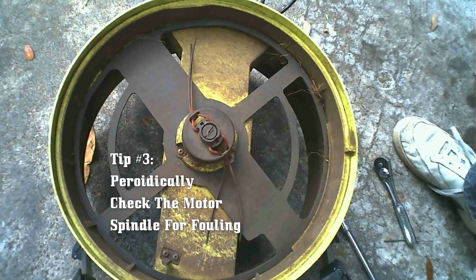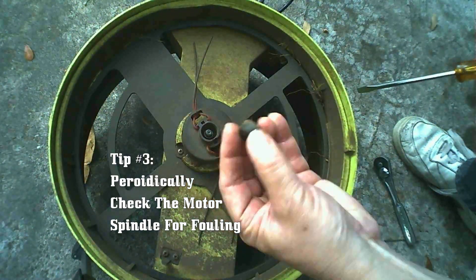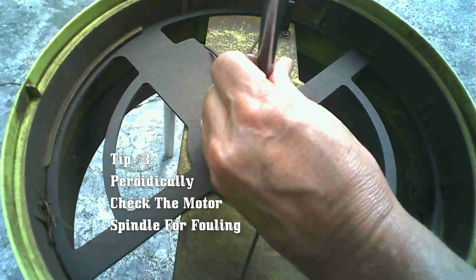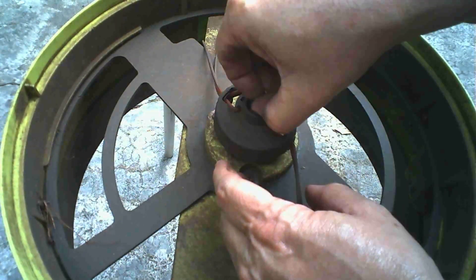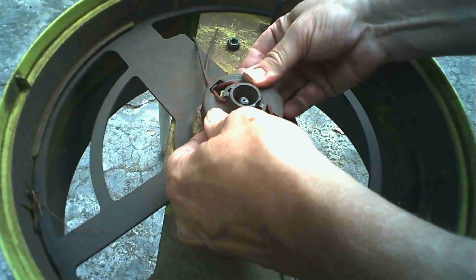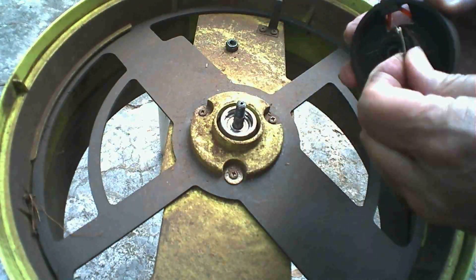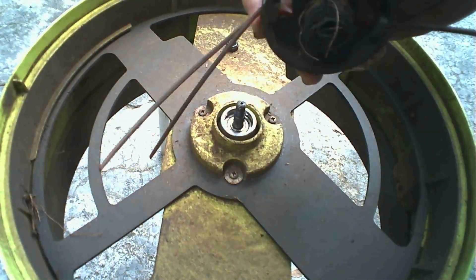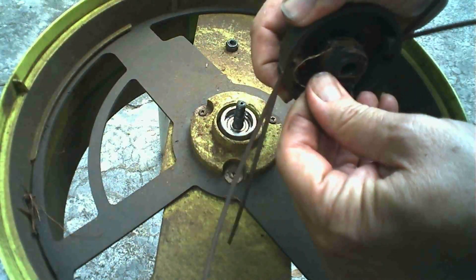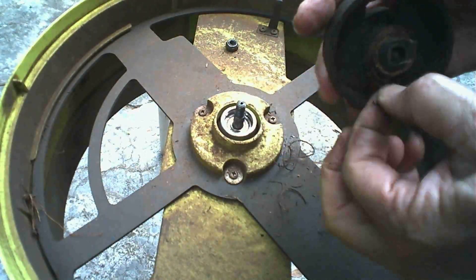Now for tip number three: periodically inspect your motor spindle for fouling. If anything you're shredding includes vines or anything long and stringy, they can easily become wrapped around the motor spindle. It's a pretty tight clearance in there and it won't take too many to wrap around it, resulting in binding, excess friction, and an earlier motor failure. To access the motor spindle, first take out the little top cover, then remove the half-inch nut, rock it back and forth side to side until it becomes free, then lift the line carrier straight up off the shaft. As you can see, I've got quite a lot of roots wrapped around mine — some have been there long enough that they've gotten hot and actually melted into the plastic. It's going to take a bit to clean them off, but it's definitely necessary to prevent motor overload and having to buy a brand new Sun Joe.